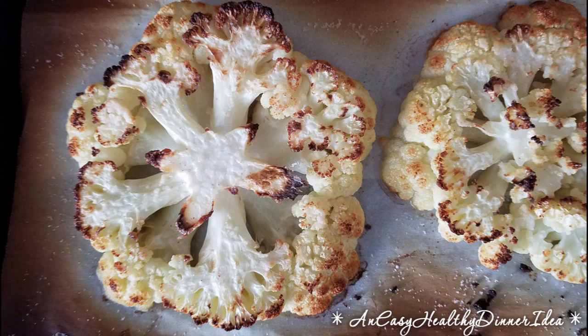First you take a cookie sheet and you put parchment paper on it. You take a head of cauliflower and you cut it on the round. And you put each round slice on the parchment paper.